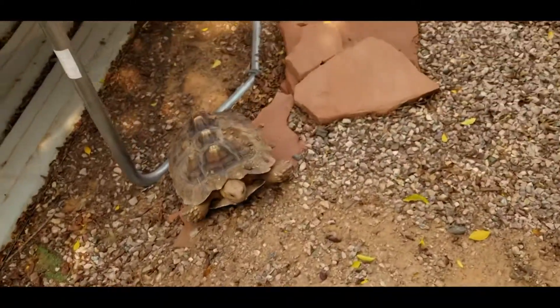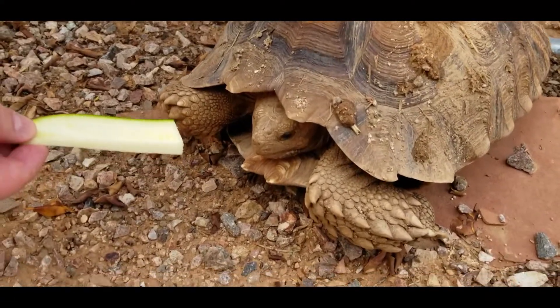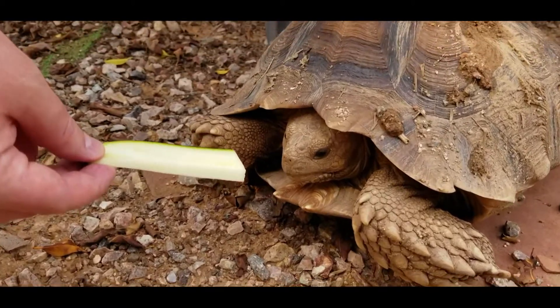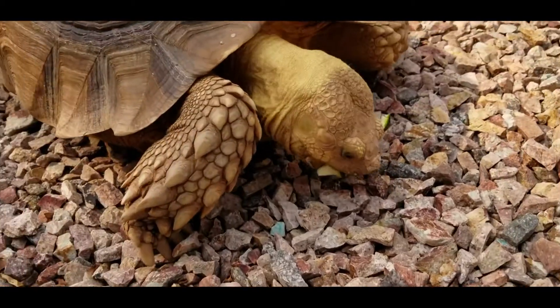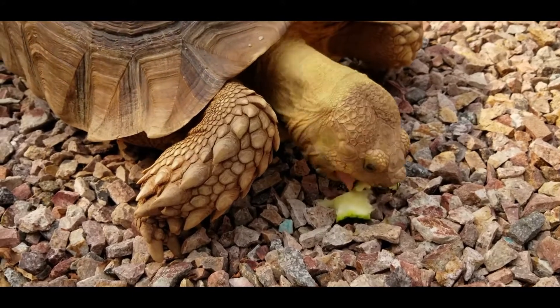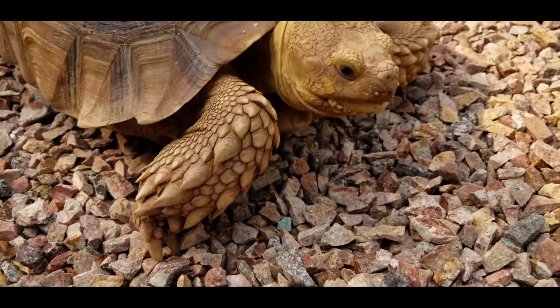There's Little Rick — he likes the zucchini sticks too. He might be camera shy. Now don't be fooled, even though he has a shell he's really a pig — this guy can eat and eat and put the food away.